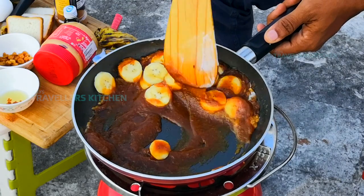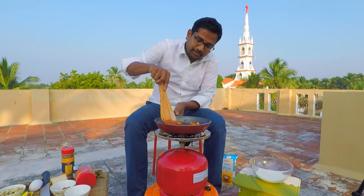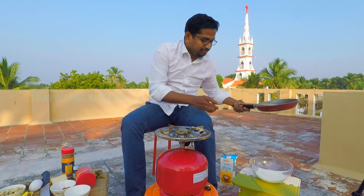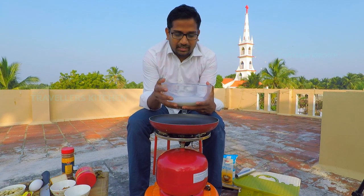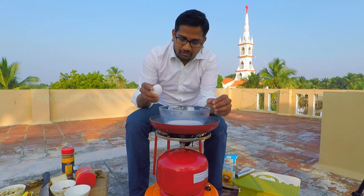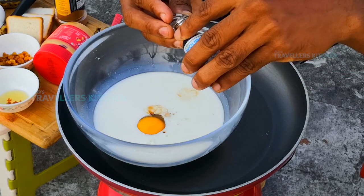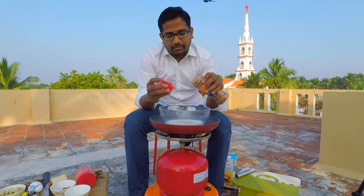Now we are going to make a brown sugar and the banana is ready. We are going to make a liquid and add some water. Now we are going to make a bread. Let's toast it. You can add a little oil, then add a little vanilla essence and a little cinnamon powder.